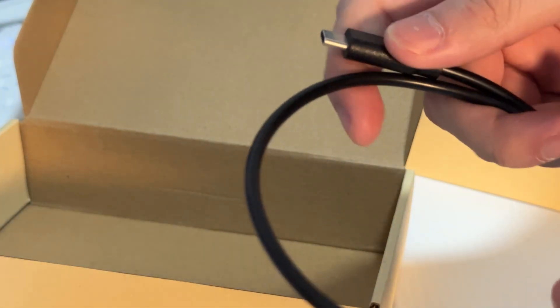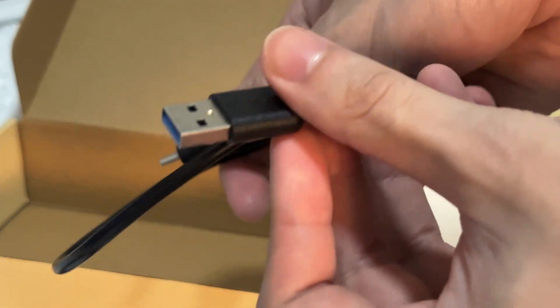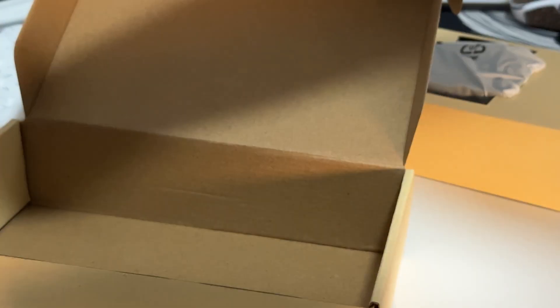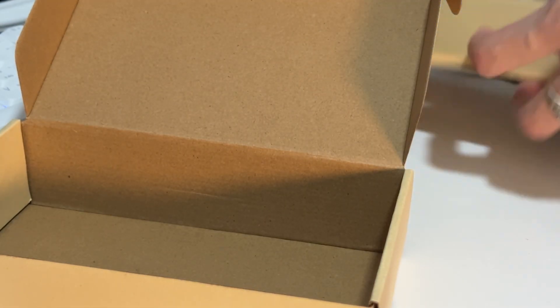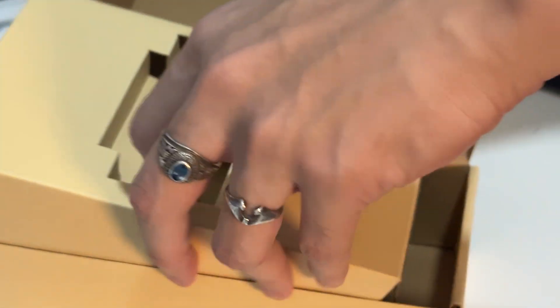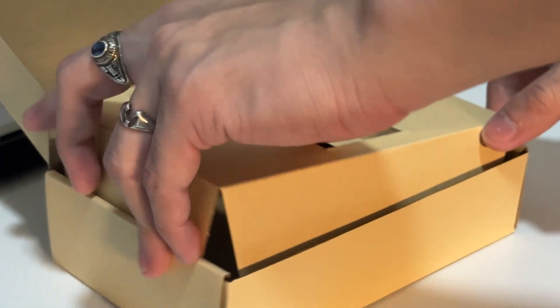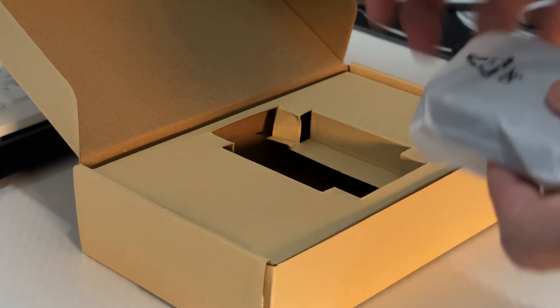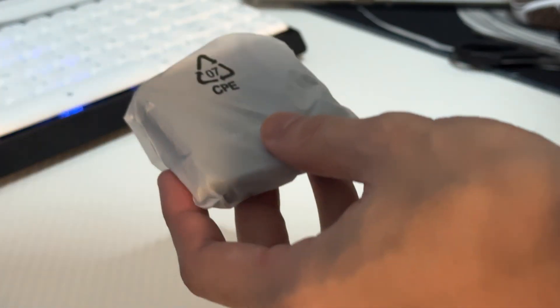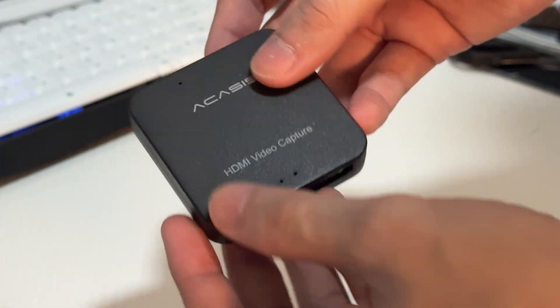Next, we have the cable that connects to your second PC or main PC for capturing a console, which is a USB-C to USB-A, and that's 3.0. So make sure that if you decide to plug this into a laptop or PC, make sure you plug it into the USB 3.0 port. Because if you only plug it into USB 2.0, it would probably just do 1080p 30fps on OBS settings.